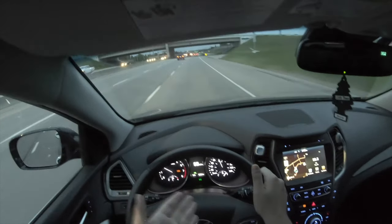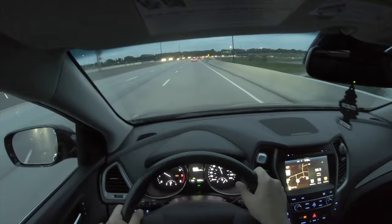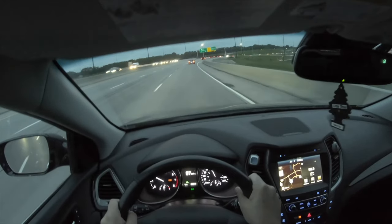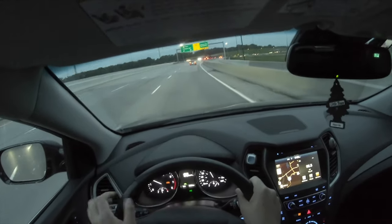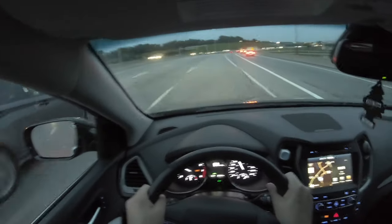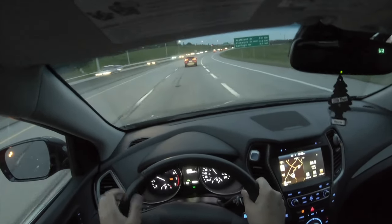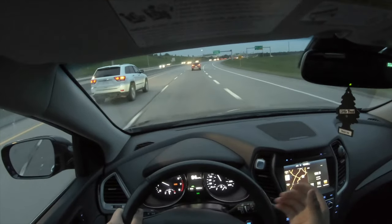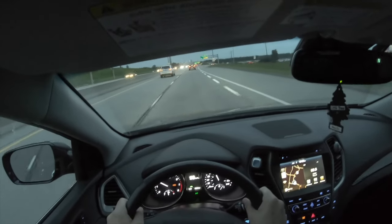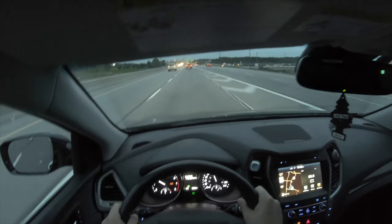Right now we're cruising on smart cruise at 100 kilometers an hour. The car in front starts to get a bit slower and we automatically match their speed. There's a car next to me and my lane is ending, so I indicate — and you can hear the audible warning that there was a car in my blind spot. Once back in normal driving I hit resume on the steering wheel and it goes back to 100 km/h.